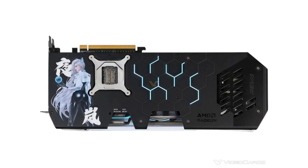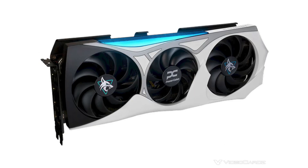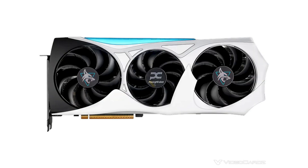The GPU includes 4096 stream processors and 16GB GDDR6 memory running at 20Gbps. It supports dual BIOS with 2 modes — up to 3010MHz boost clock in OC mode and 2970MHz in silent mode.